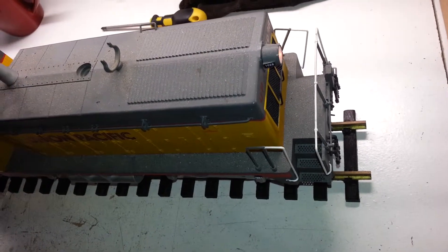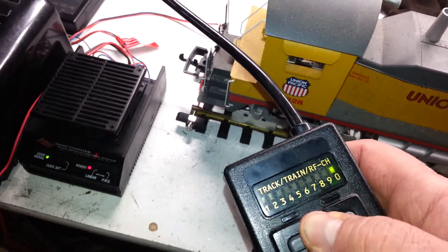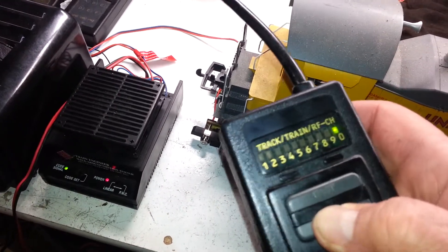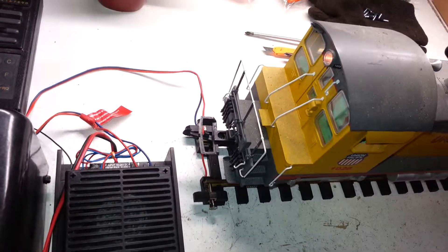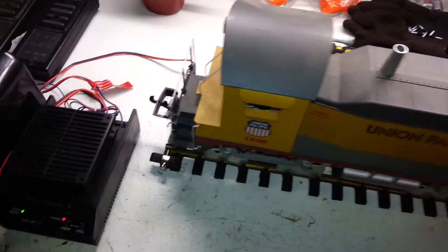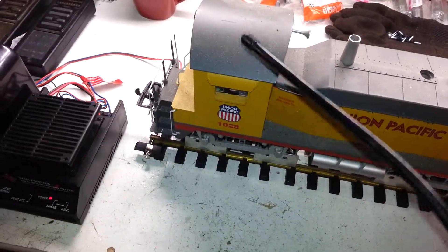Forward again. Reverse. These are sold as is.